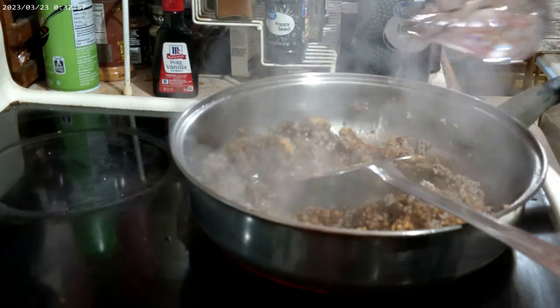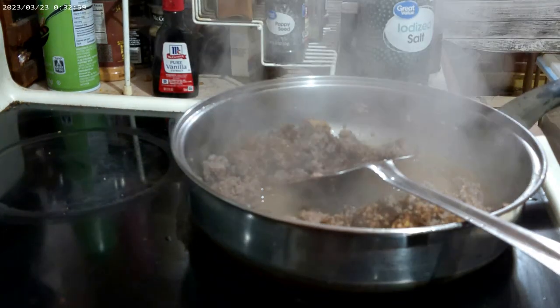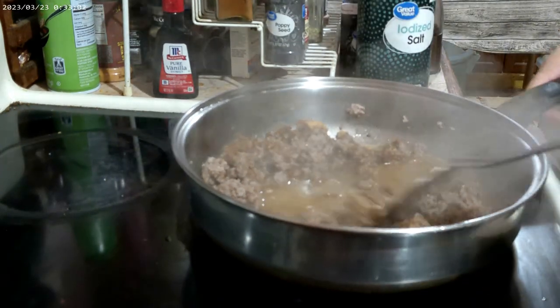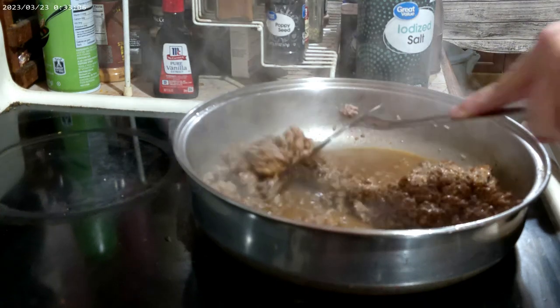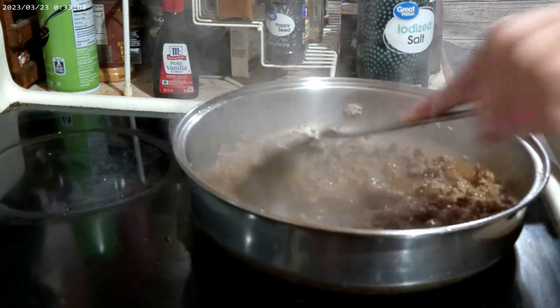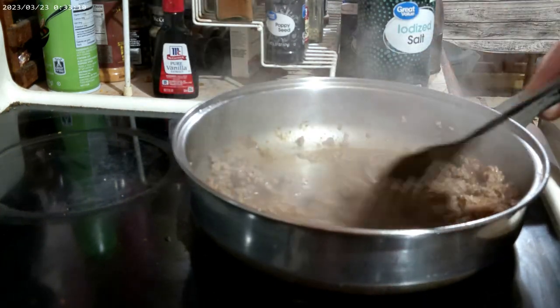If you want a little extra flavor, add some additional cumin. If you want to add onions, chop an onion and add it to the pan at this time.